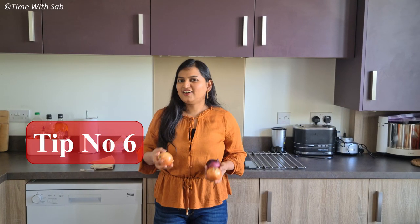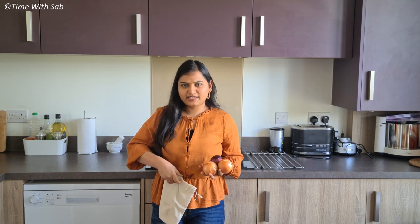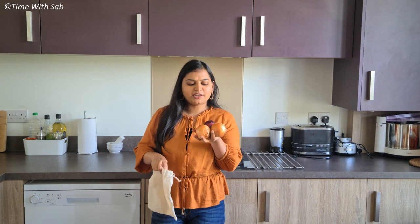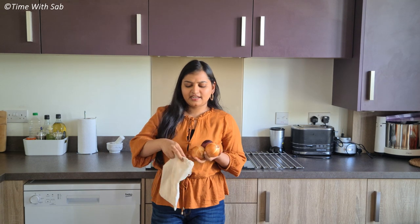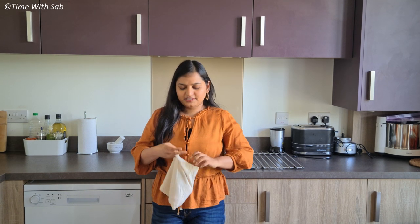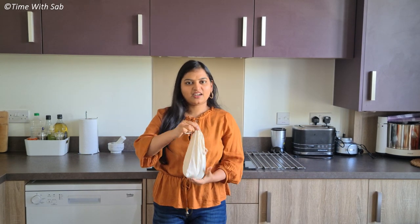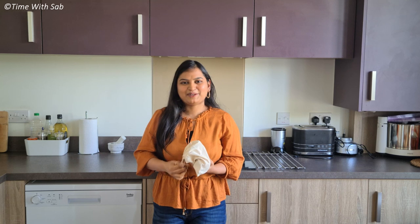Everything is tough — like onions. Take a plastic bag, put the onions in it on the loose skin side, and place it in the fridge. When you cut it overnight in the fridge, you can cut it and dry it in the fridge.